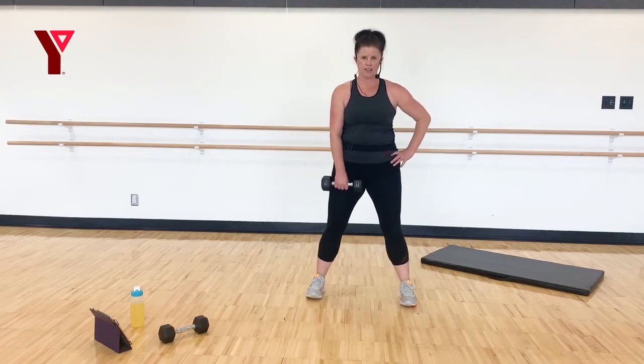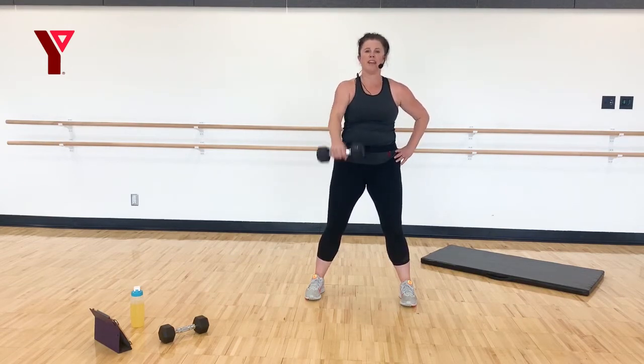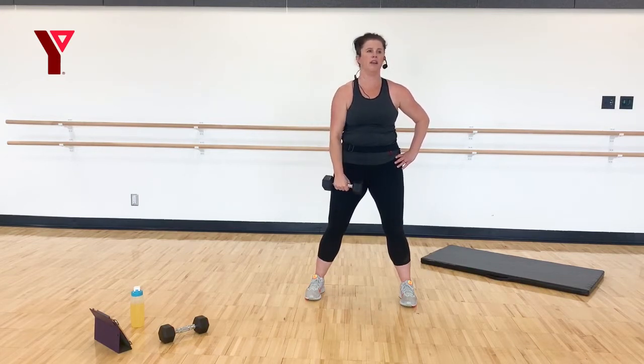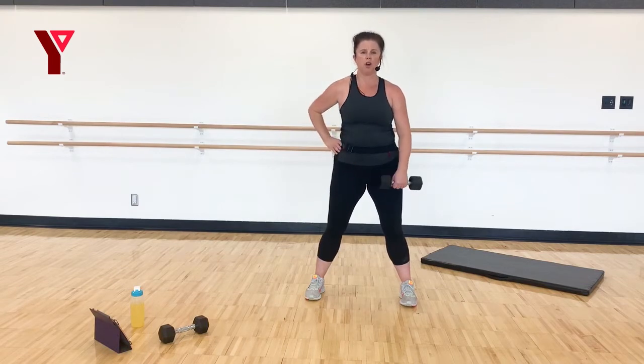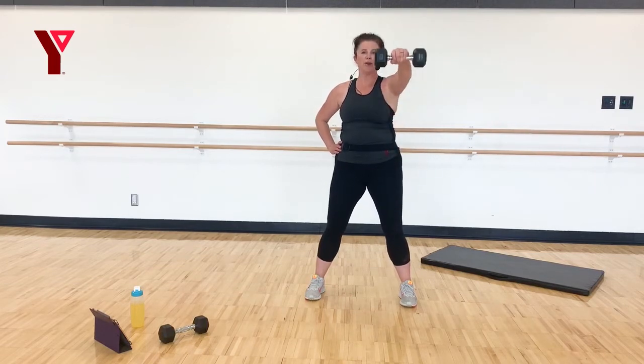Other hand — you're going to lift to shoulder height. Your entire body is nice and solid. Lift, four, three, two, and one. Really be conscious of lowering that weight and controlling the drop. You want to exhale as you lift up, inhale as you go down. Give me four more, four, three, two, and one more. Awesome.